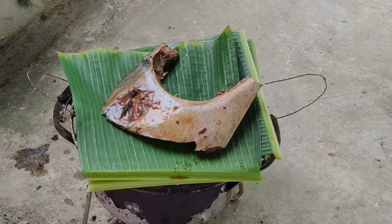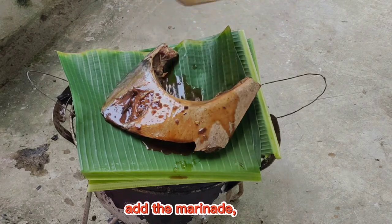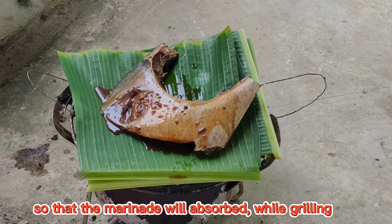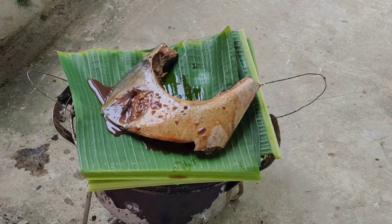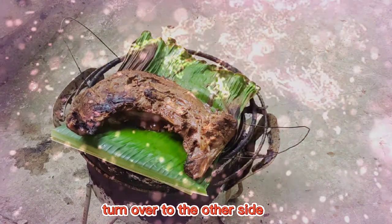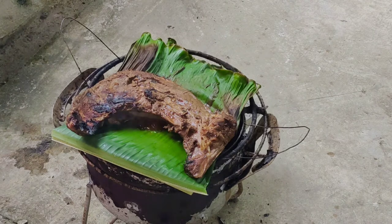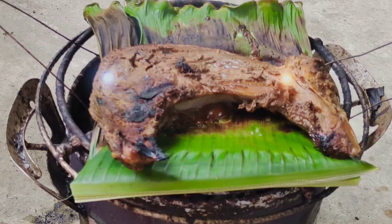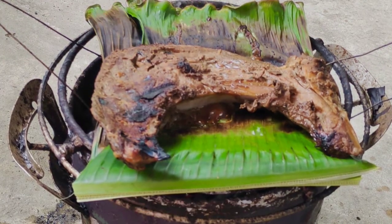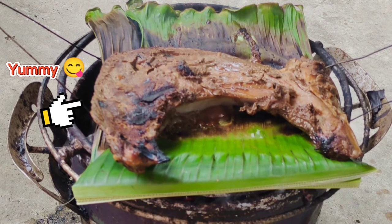I'll cook them one by one since they're big. For the marinade left, it will absorb while grilling. Cook for about 10 to 15 minutes, then you have to turn over to the other side. It's half-cooked already — yummy looking! And this is how it looks — it's juicy because of the banana leaf.